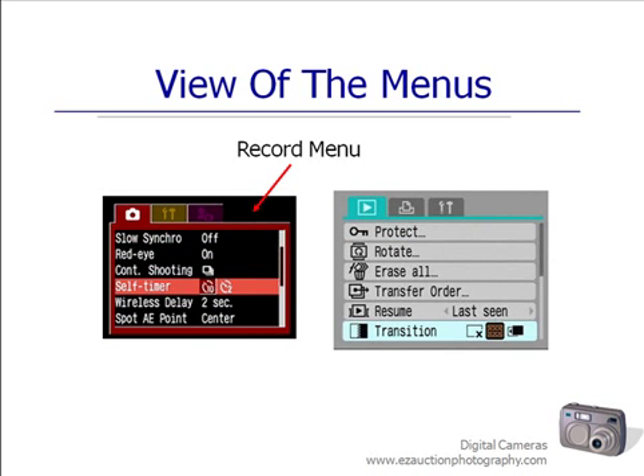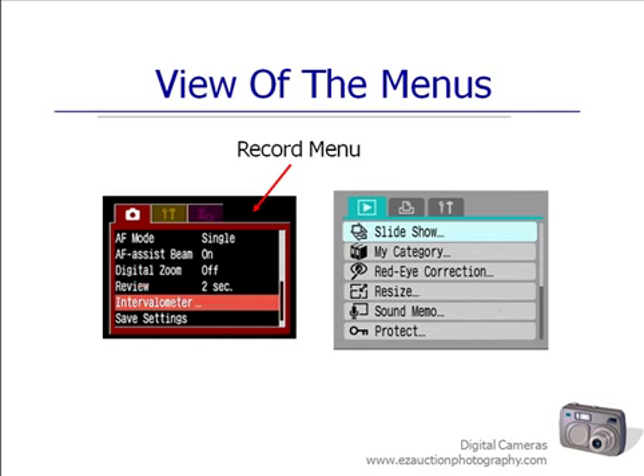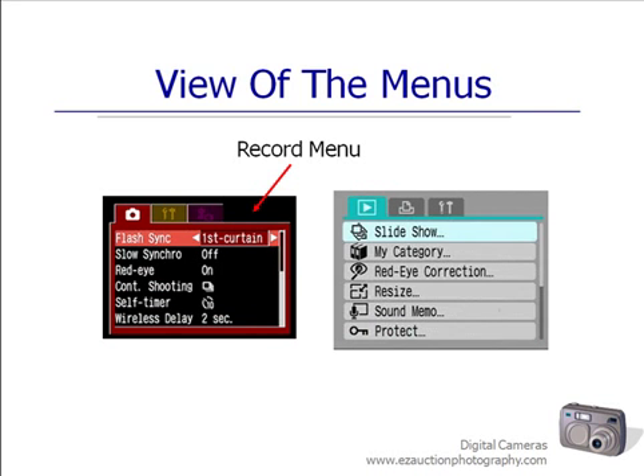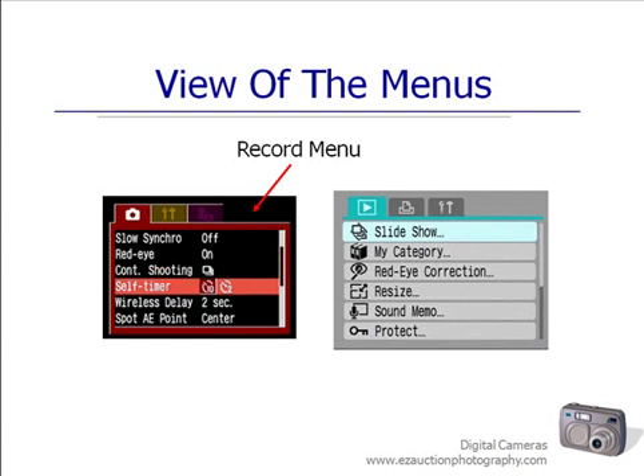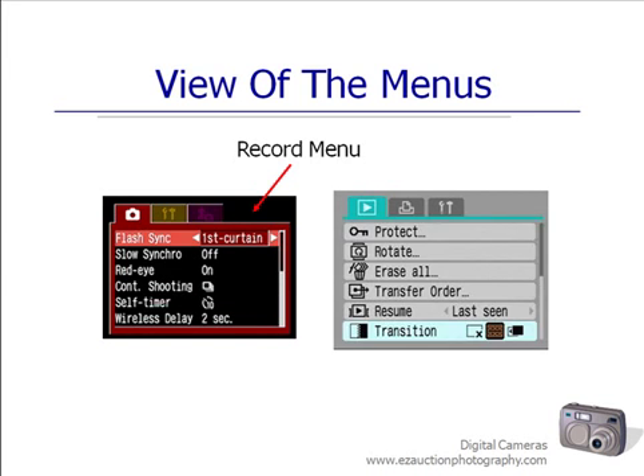It used to be that you had to format your card every time you reused it because there was information left over. But the technology has gotten good enough that you don't have to reformat your card every time. However, if your card gives you some grief — it doesn't write correctly or your camera isn't recognizing it — then you would want to try formatting your card before you throw it away. But as we're going through the menus tonight, avoid hitting that button if you have not moved your images from your camera to your computer. That's the only button that will get you into trouble tonight.